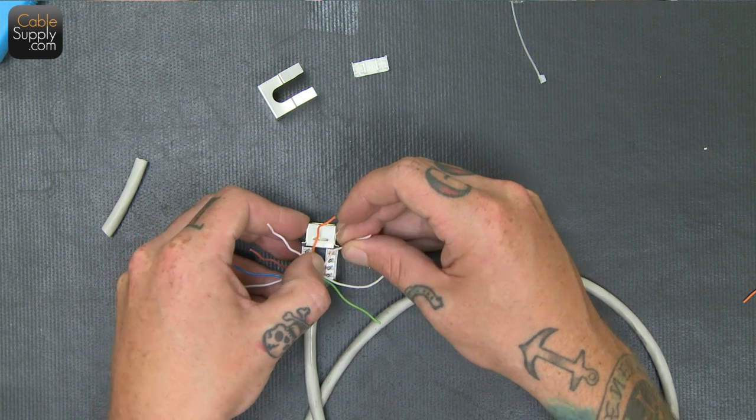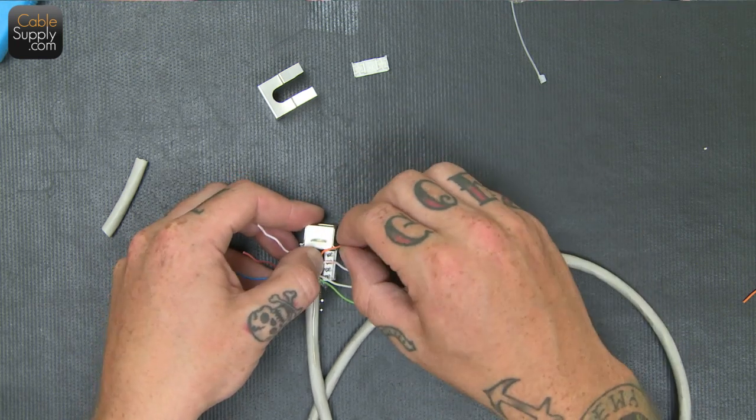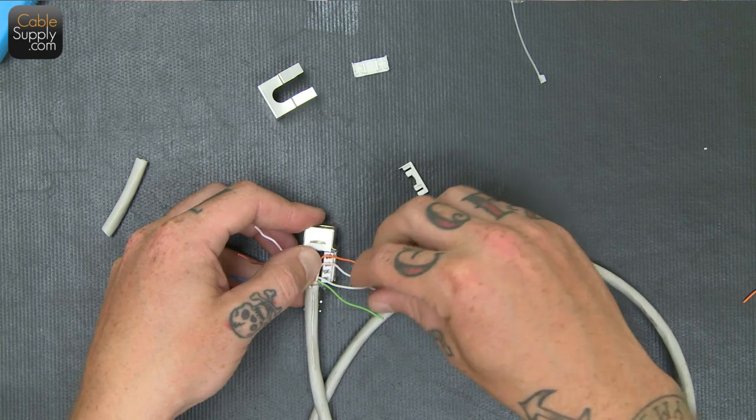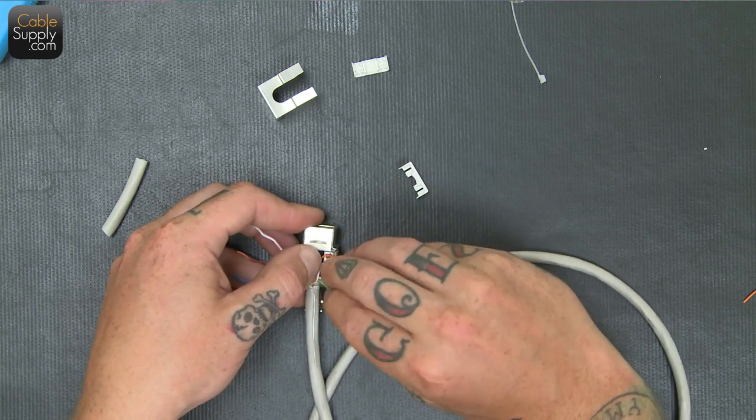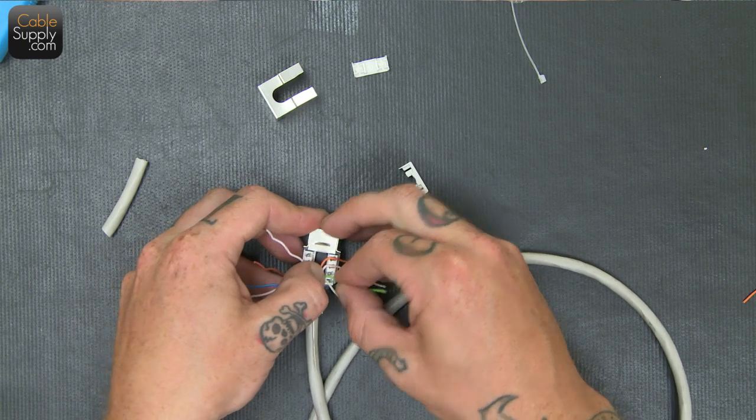It's always a good idea to get the jacket as close to the cable jacket as you can. It just looks cleaner, it looks nice. You have less chance of — especially since this is shielded — you want to be able to keep the shielding on as much of the cable as you can. Not have exposed wire.